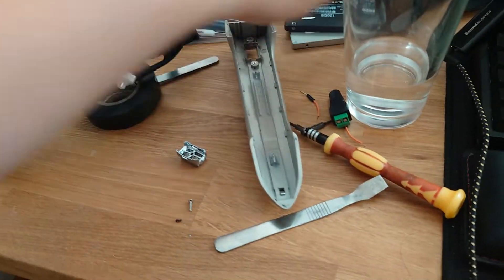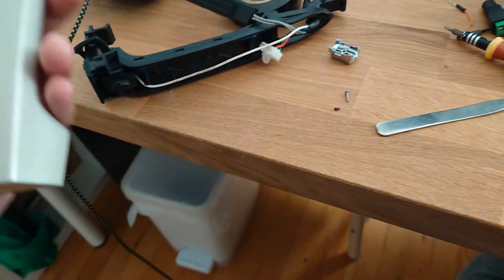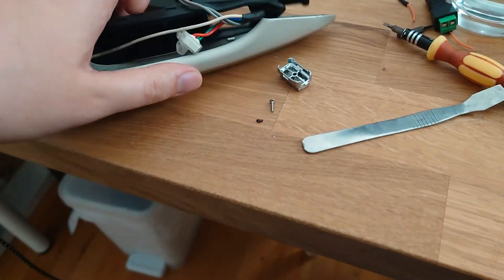This is a quick teardown of a door handle from a 2015 Hyundai Genesis sedan, also known as the Genesis G80. This is the DH generation — Delta Hotel.